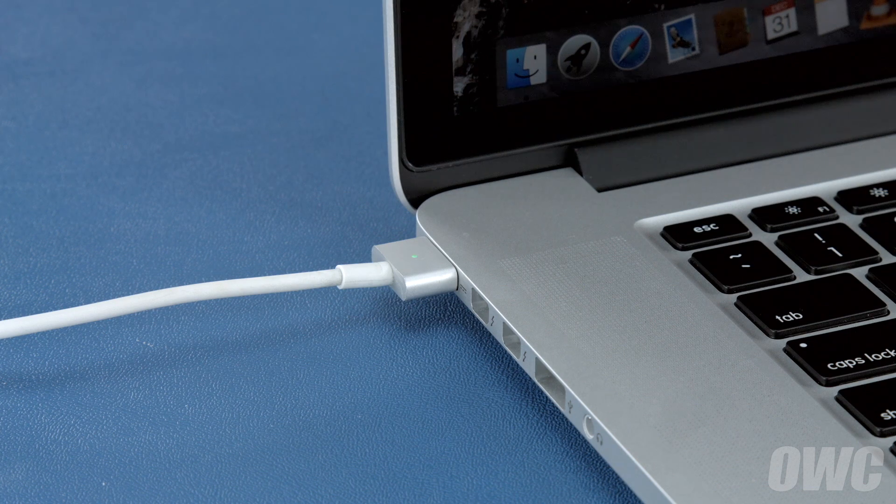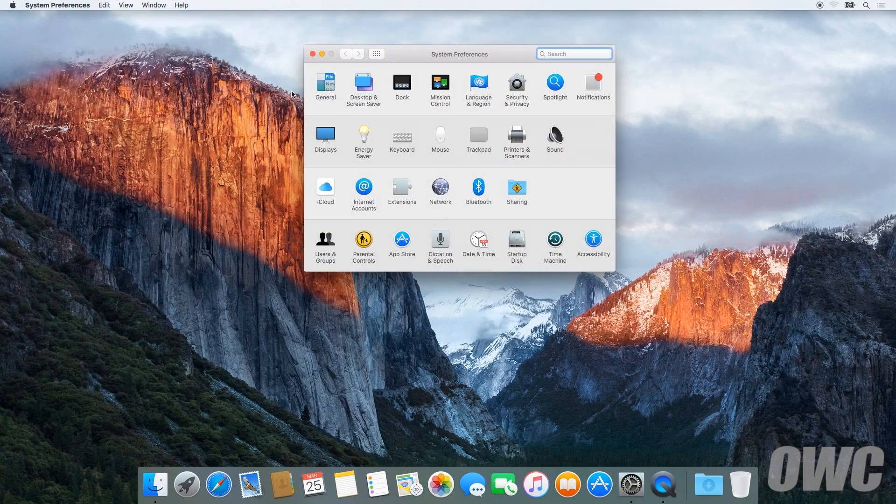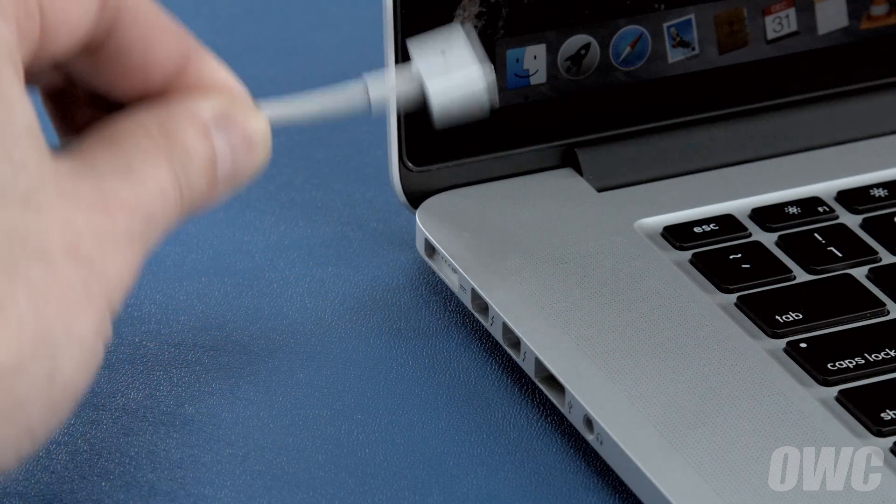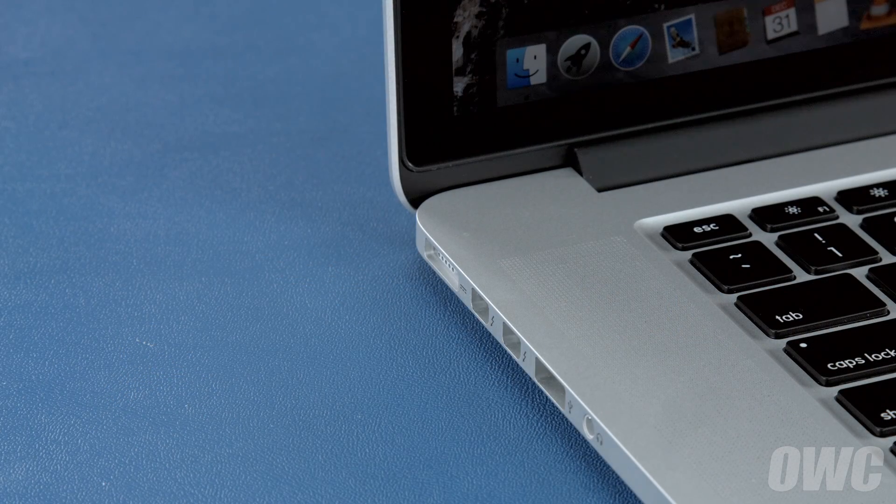After that, we'll need to discharge the battery. First, in the energy saver preference pane, make sure all the sliders are set to the right and any power saving measures, like sleeping the hard drive, are turned off. Do this for both the power adapter and the battery settings. Once you've done that, disconnect the power cable and let the battery discharge completely until the computer shuts down. You can still use it at this time, but don't do anything particularly heavy. Steady and even usage will result in better power system calibration.